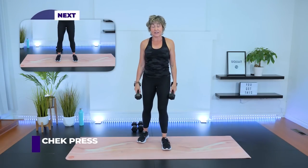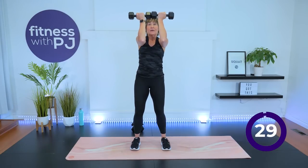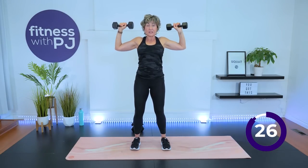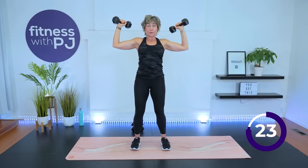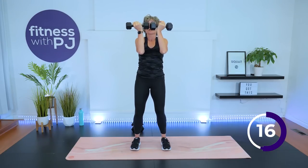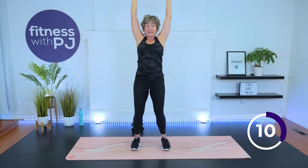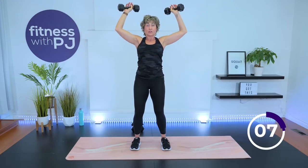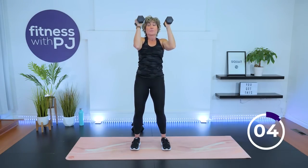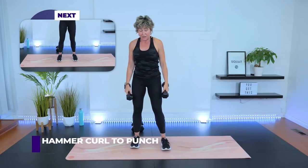Drop down to your lighter set of the moderates. We're moving into an exercise called a CHEK press — C-H-E-K, named after the man who developed it. It's going to work our posture muscles, shoulder, and triceps. Bring the arms in front, dumbbells touching. Now rotate them out, dumbbells towards me, press up, bring back down, upper arms parallel to your floor, and finish it. It's kind of like an Arnie press. What I want you to think about is bringing the elbows in closer. If we want to work more posture, we wouldn't rotate the hands.